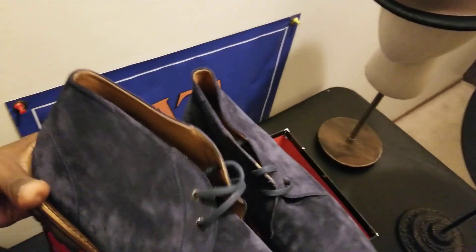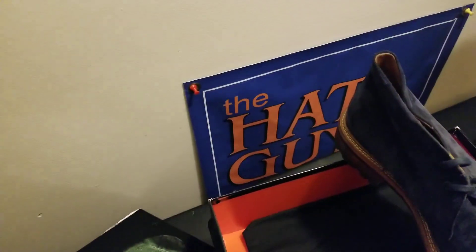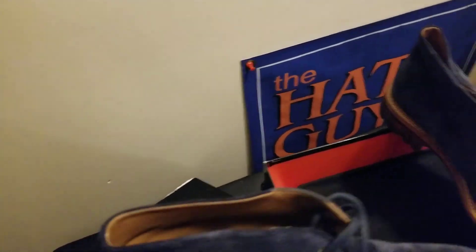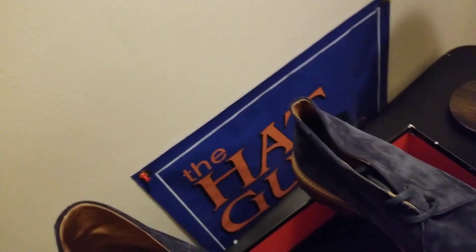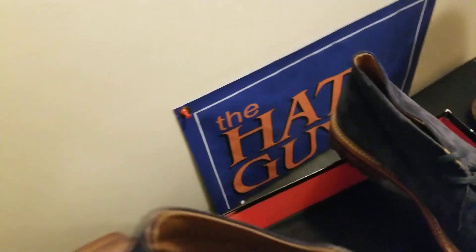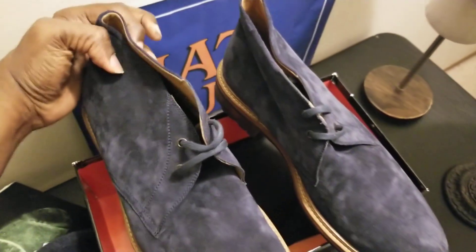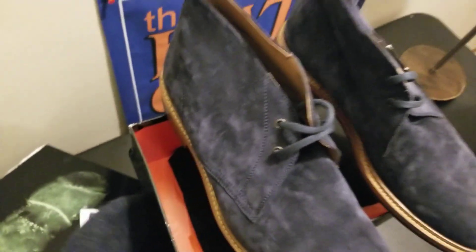This is suede — it's not a dressy formal type boot. It's got the leather lining on the inside, suede in a medium Navy color with a rubber lug sole. That goes really well with that newsboy cap — it's a nice combination right there. Very nice.